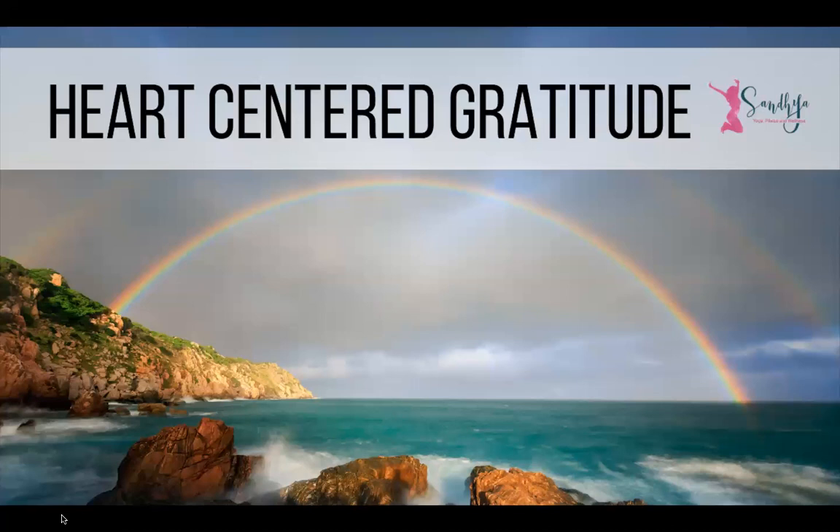Take a moment to allow the thoughts of gratitude to be felt throughout the body. Mindful of thanks and appreciation.